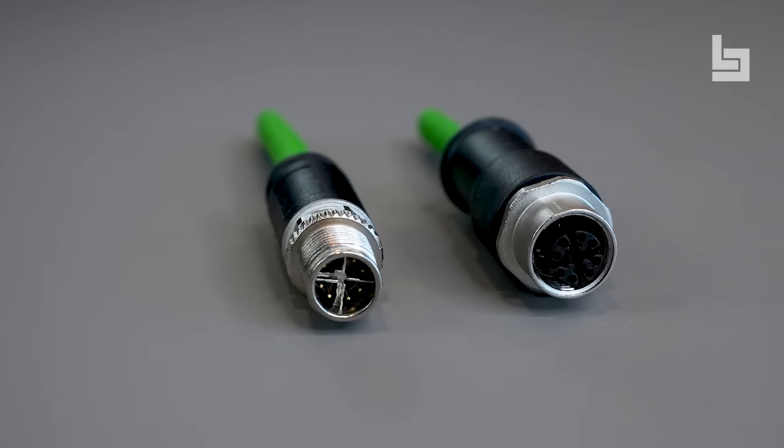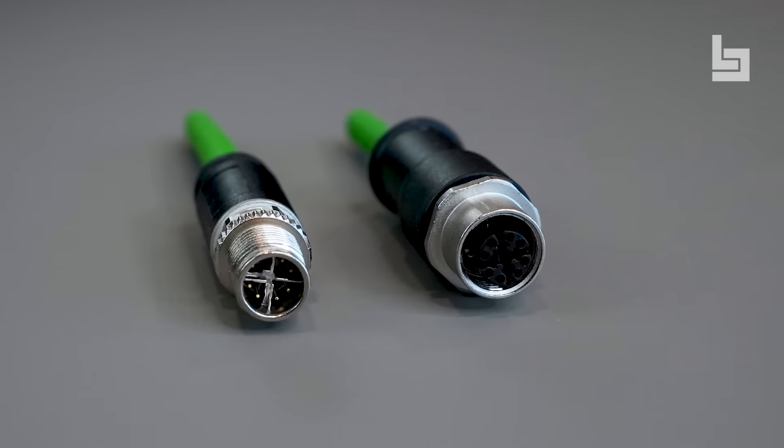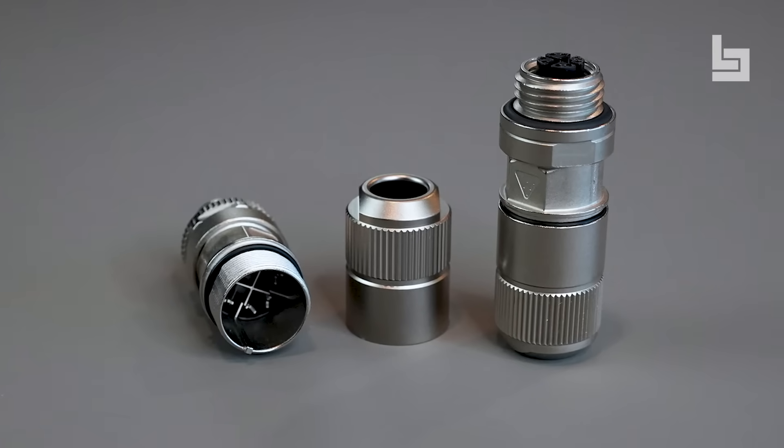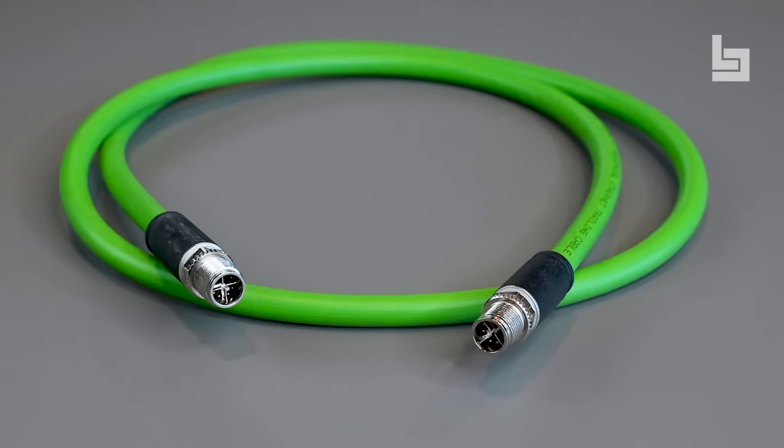M12 X connectors of the 825 and 876 series are available in cord set and panel mount versions as well as adapters. For cable termination, you have the choice between pre-assembled connectors, which are molded onto the cable, or field-wireable connectors to use with your own compatible cables. Connecting cord sets are also within our portfolio.